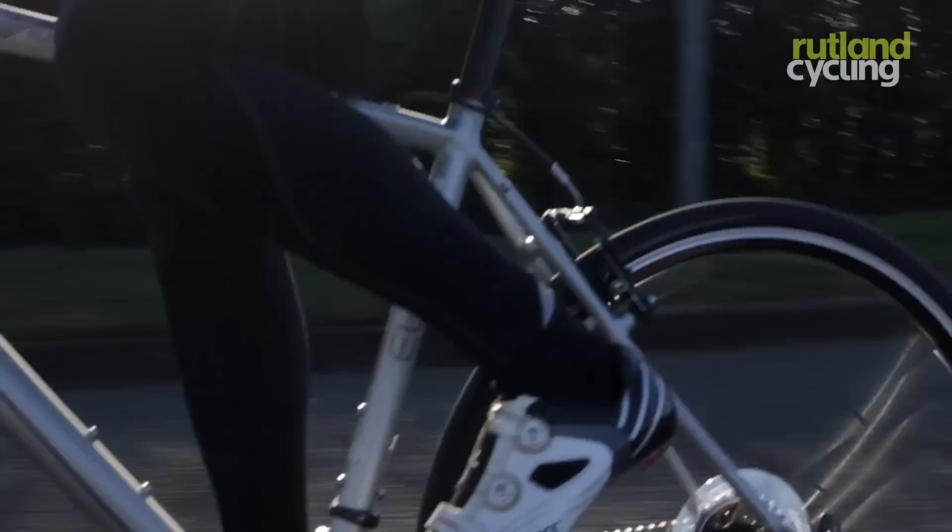I would say great bike, nice and lightweight, at £649.99 here at Rutland Cycling.